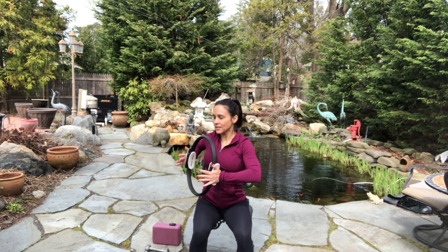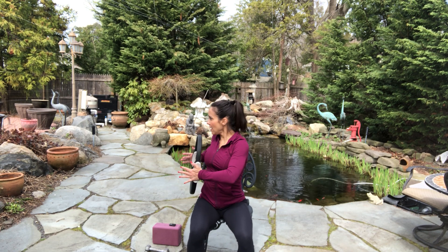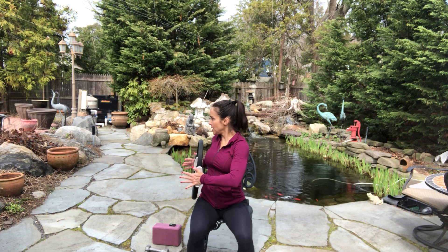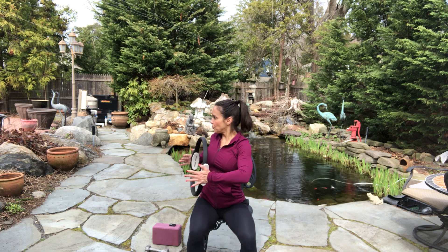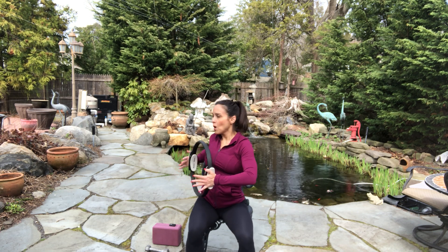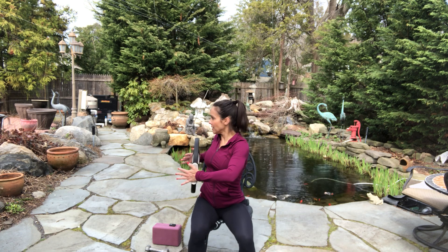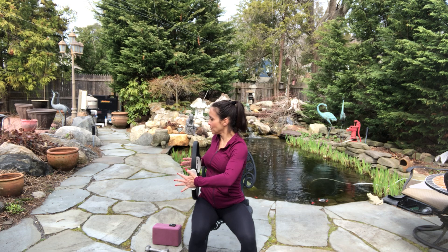Take a deep breath in — exhale, squeeze the ring, come center. Exhale, squeeze the ring, come center. As I'm squeezing my ring, my shoulders are depressing downward. Four. Breathe — don't forget to breathe. Sit up nice and tall. Don't dump into the lower back. One more time. Holding — little presses: eight, seven, six, five, four, three, two, one. Come up.